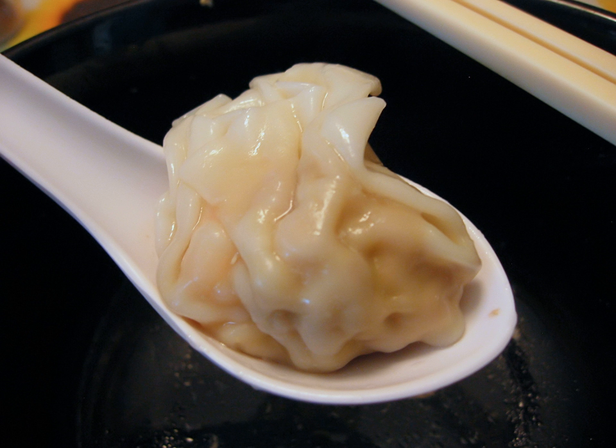Wontons are made by spreading a square wrapper flat in the palm of one's hand, placing a small amount of filling in the center, and sealing the wonton into the desired shape by compressing the wrapper's edges together with the fingers. Adhesion may be improved by moistening the wrapper's inner edges, typically by dipping a fingertip into water and running it across the dry dough to dissolve the extra flour. As part of the sealing process, air is pressed out of the interior to avoid rupturing the wonton from internal pressure when cooked.